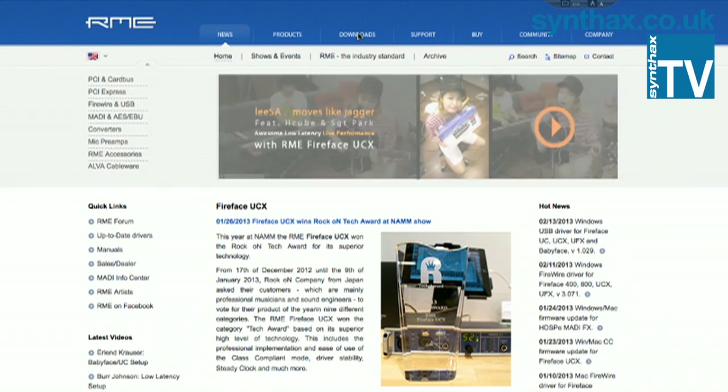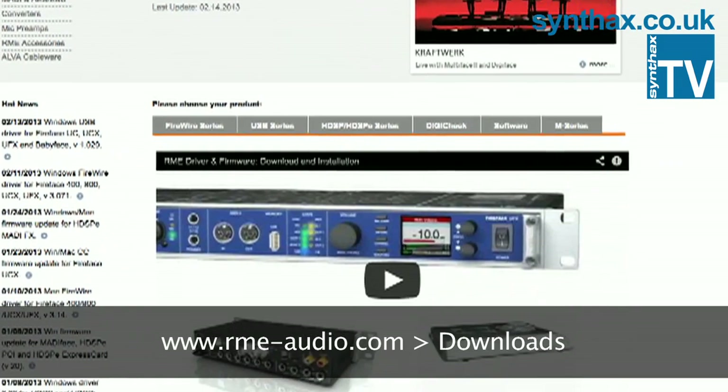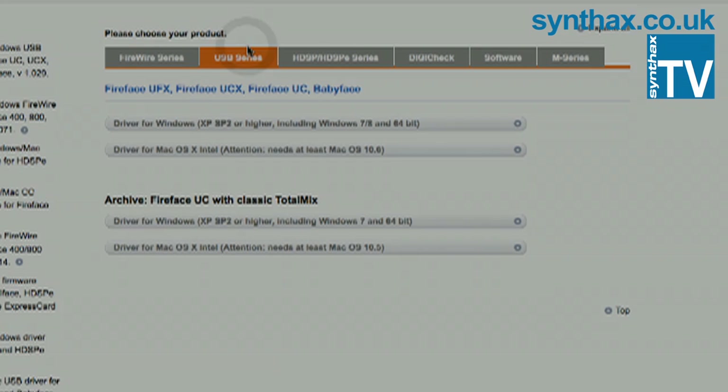To update your Babyface, download the latest firmware update from rme-audio.com. There is a video on their downloads page which will take you through the firmware update process.